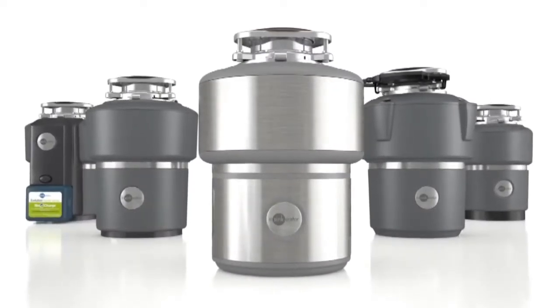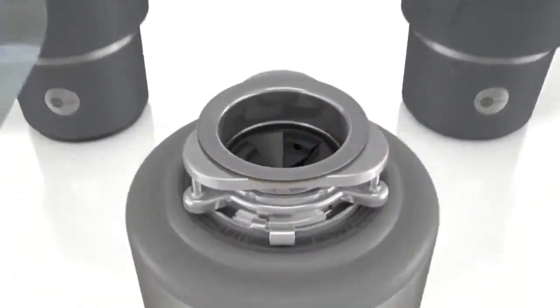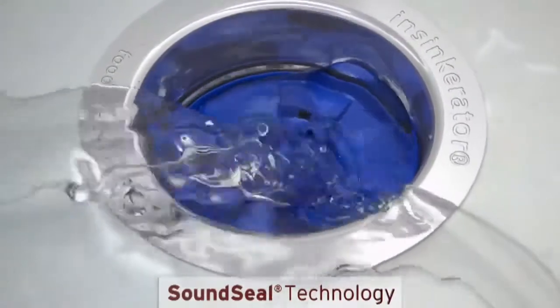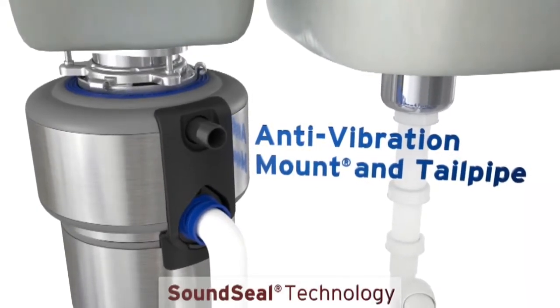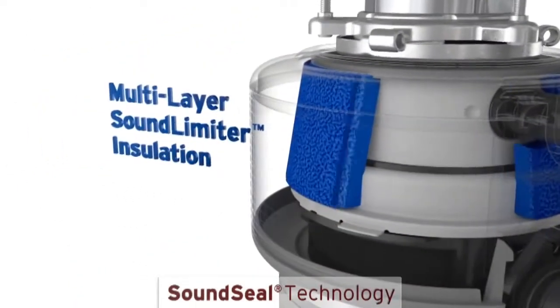You may wonder how a disposer can work so hard with ultra-quiet performance. It's due to patented sound seal design. Starting at the sink, the baffle is designed to create a thin water dam over the sink opening to block noise. Next, the anti-vibration mount and tailpipe are cushioned with rubber to prevent noise transfer from the disposer to the sink and plumbing.